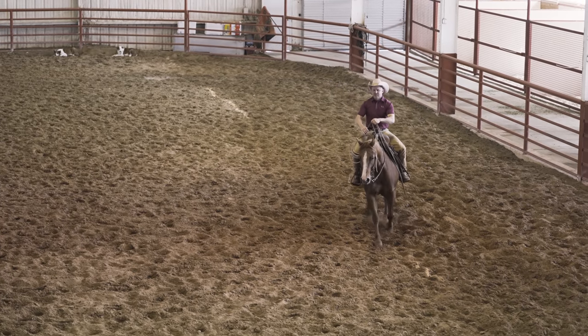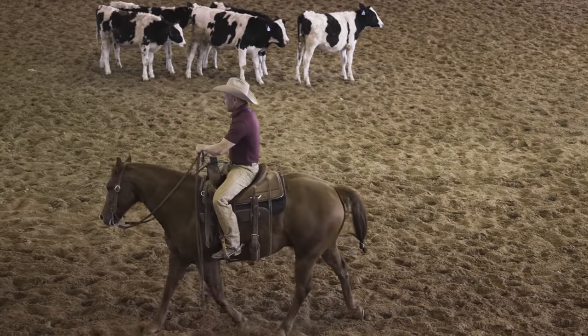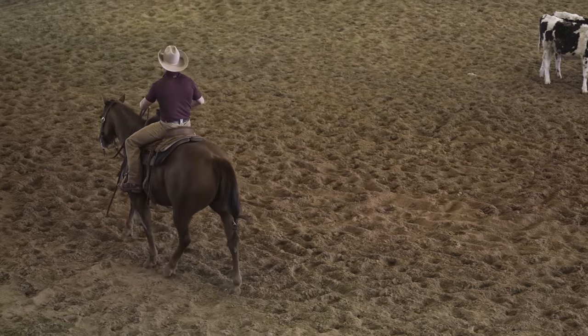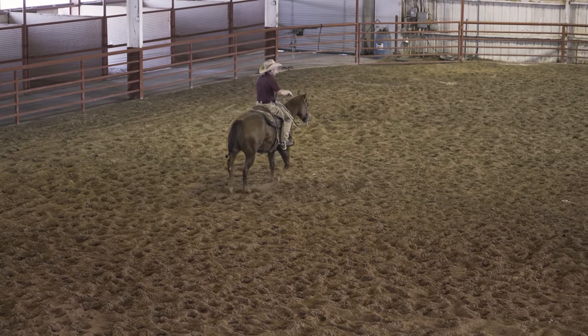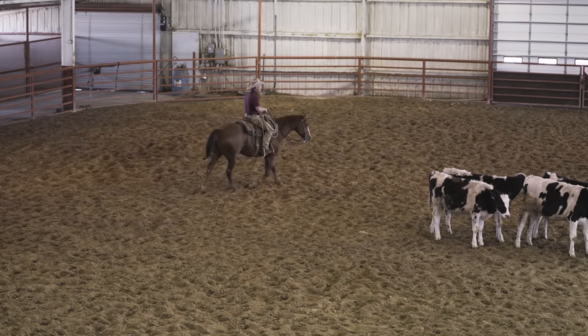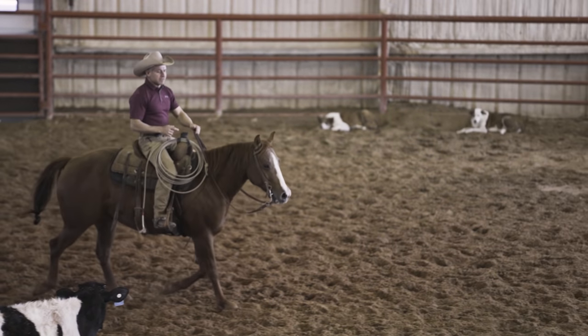This horse has a tendency to get a little crowded, a little bowed up. He kind of just blows up and starts doing stupid stuff. I'd like for him to just calm down and read the cow.